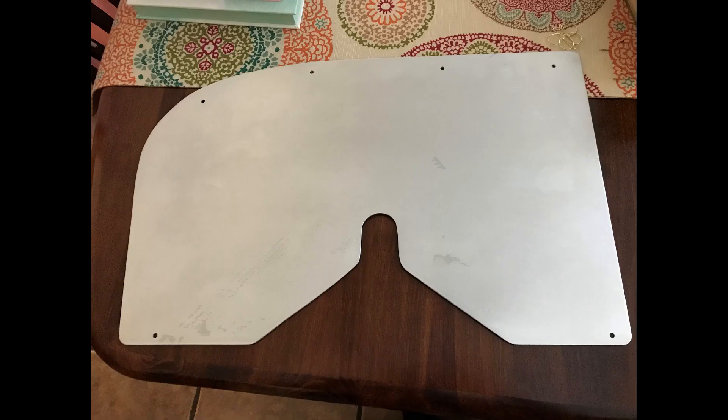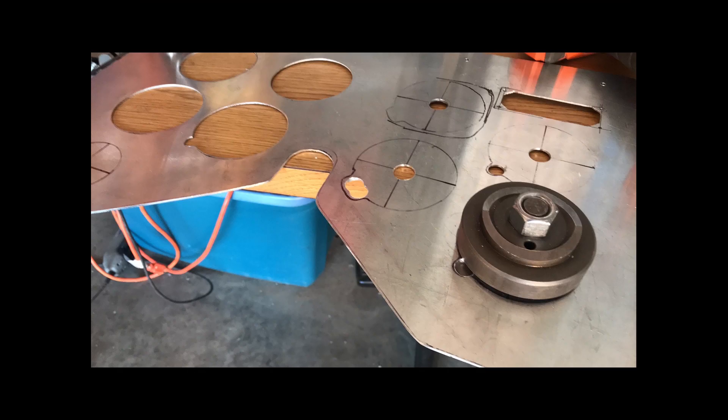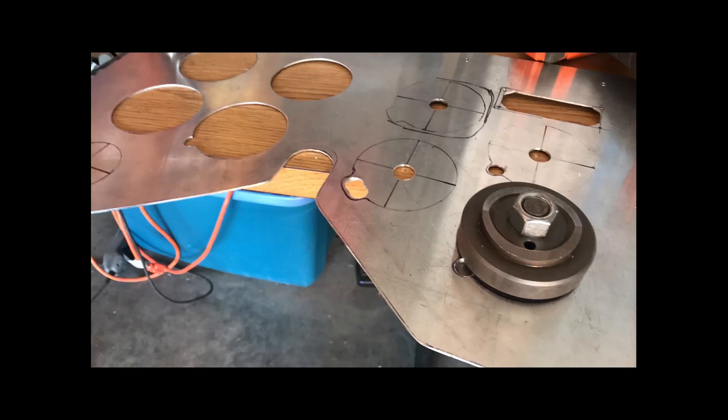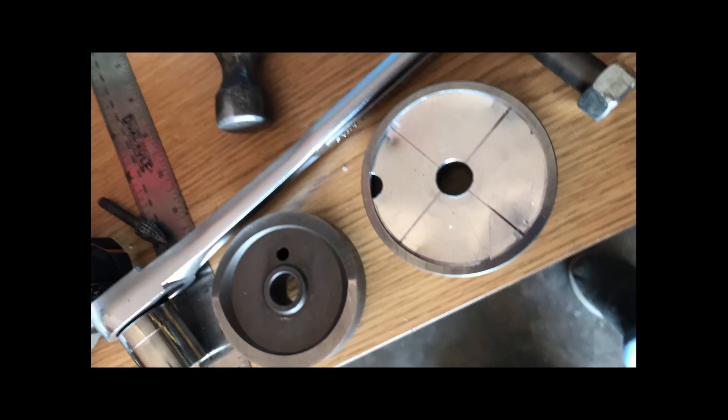Then you cut the holes. There's a tool — it's a little press where you cut a center hole for each one of the instruments, tighten it down, and it pops out the holes for you. It's a great little tool that works great.